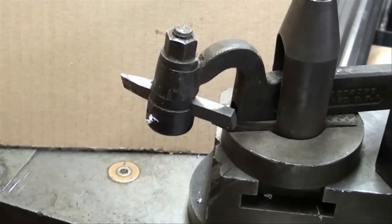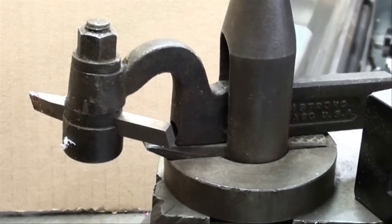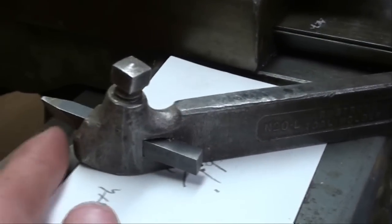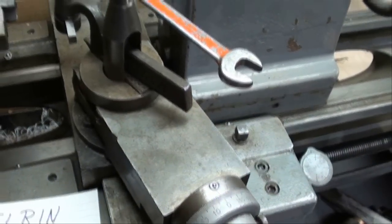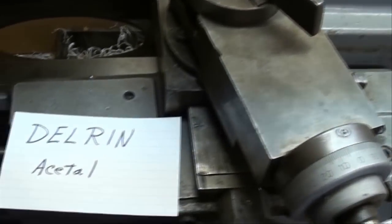The tool holder I'm using is a gooseneck type — I like it, though they're kind of rare. It presents the tool to the work pretty much level. If you don't have one, you can use a Loris type, which also puts the tool straight in. If you only have a regular Armstrong-type tool holder, you'll need to grind the top off as shown in one of the pictures. We're at the Clausing 14-inch lathe now. I have a hand to hold the camera so it'll be shaky. The compound is set at fourteen and a half degrees, and we're cutting Delrin.